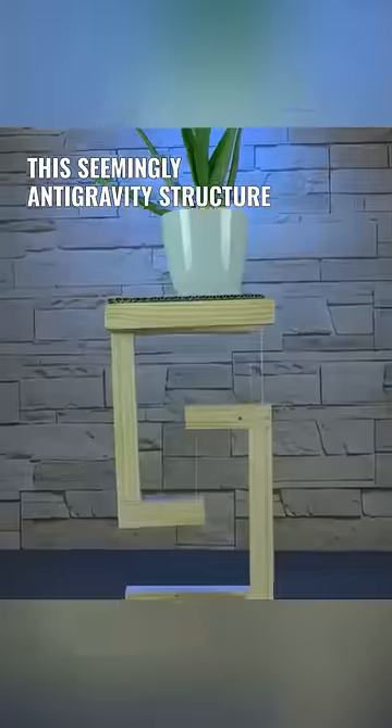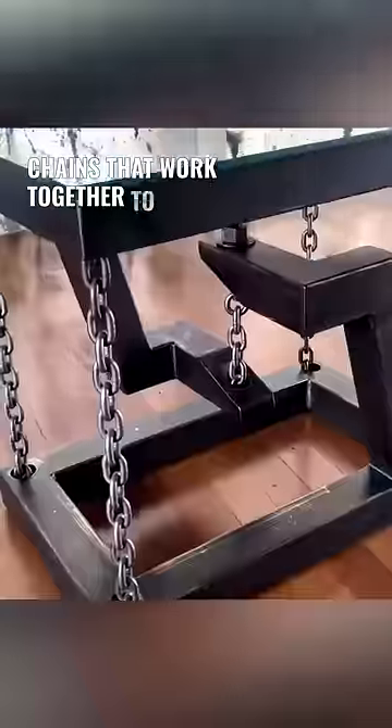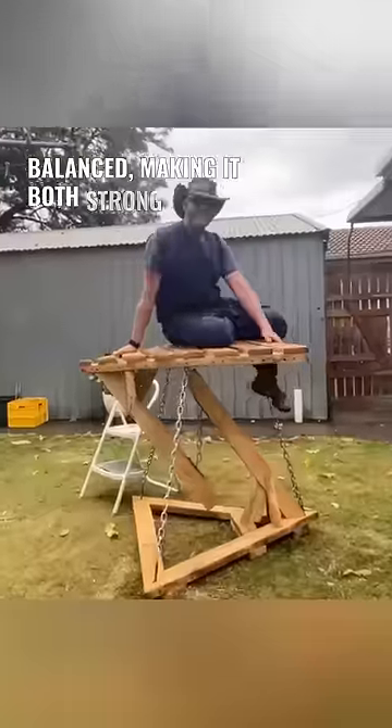This seemingly anti-gravity structure is called a tensegrity structure. It's made up of rigid rods and flexible chains that work together to form a stable whole where tension and compression forces are perfectly balanced, making it both strong and flexible.